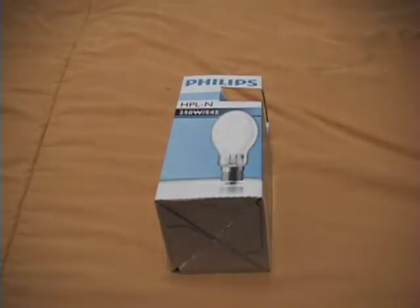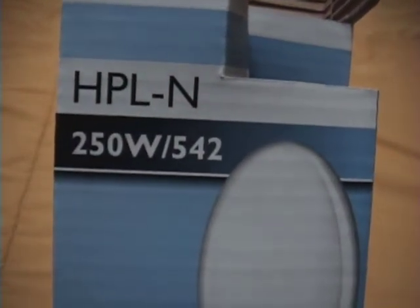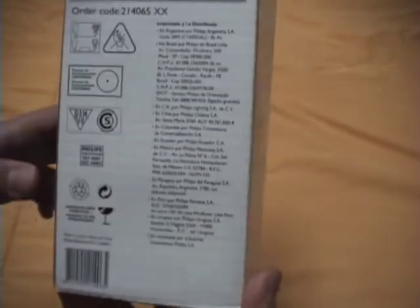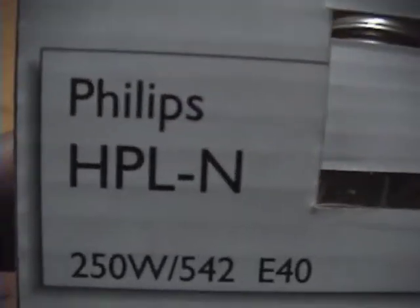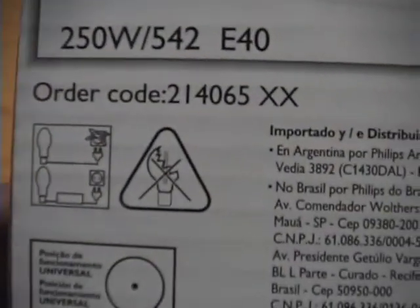Hello to everyone in the world. Today we're going to see my new Philips HPLN 250W coated bulb mercury vapor bulb. Here is the information, more information — Philips again, HPLN 250W and all that stuff.